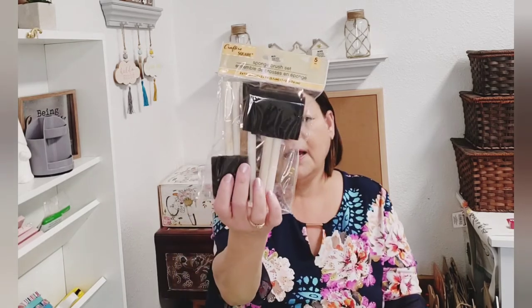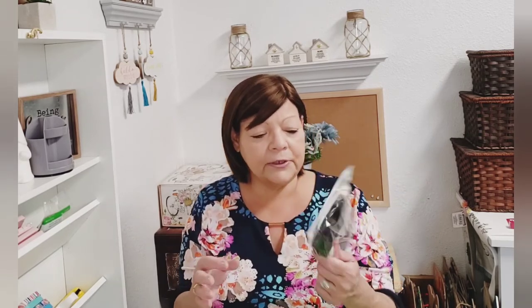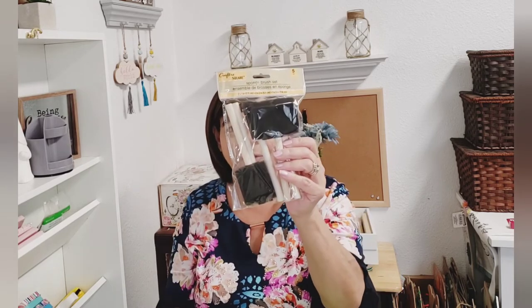I picked up a sponge brush set — you get five pieces. I typically don't use sponges when I'm crafting, it's just not my go-to. But I like having the wood handles too, because after you're done with your sponge you can use the wood pieces in crafting as well.